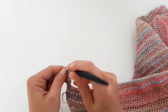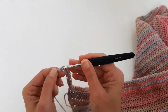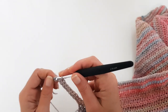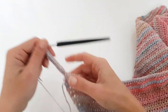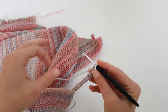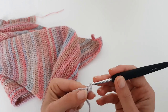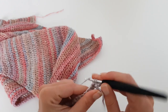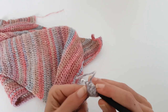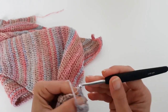At the end of the row we will chain 1 and turn. On this extension we did for the ribbing we will work a different stitch pattern — for only the 10 stitches at the beginning and at the end of the row we will work single crochet into the back loop, and for the rest of the sweater we will work half double crochet. So now chain 1 and turn, working in the back loops only single crochet into the first 10 stitches, then half double crochet into each stitch until the last 10 stitches of the ribbing where we single crochet into the back loop only.